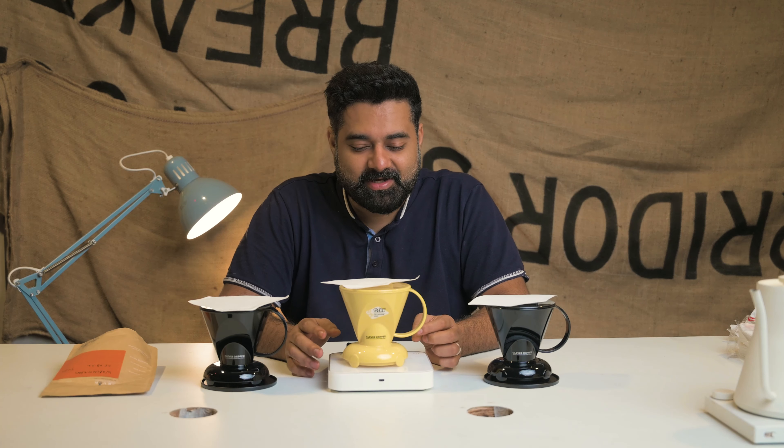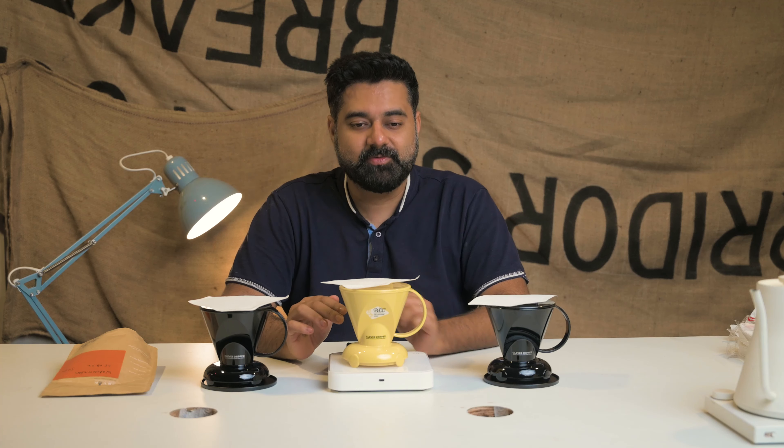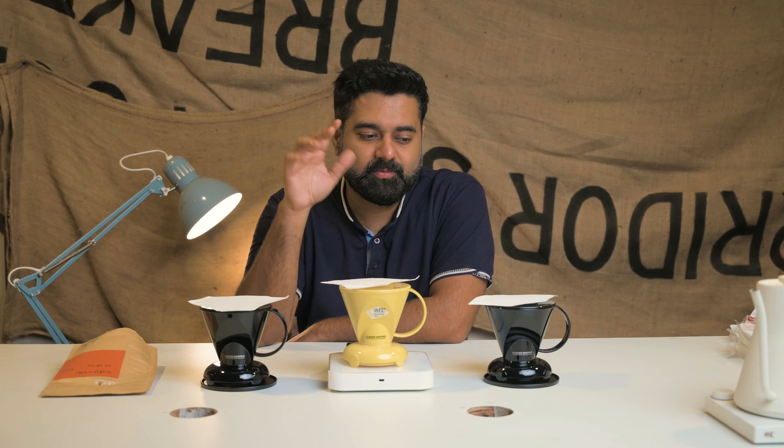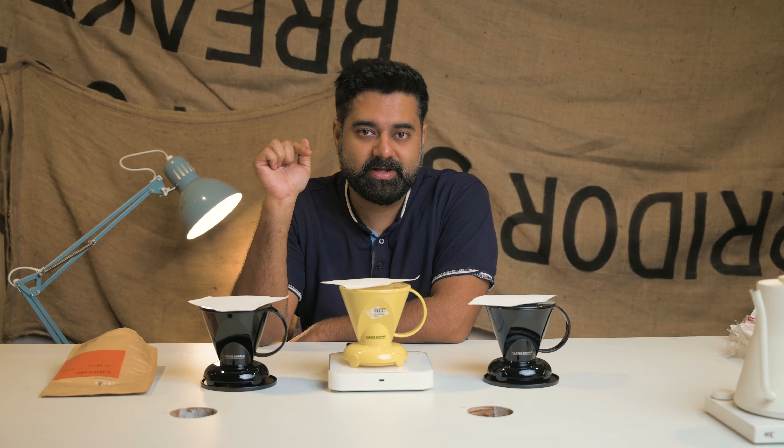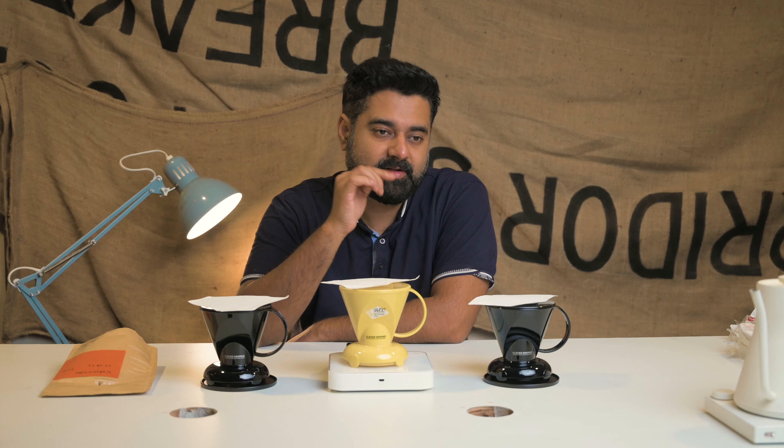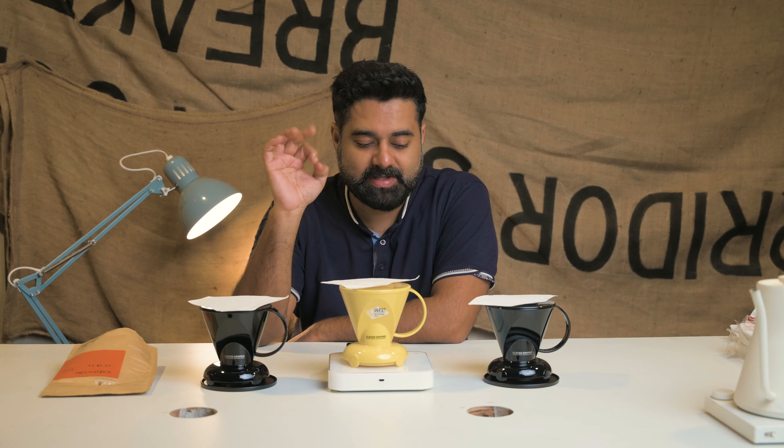We've got three Clever Drippers now, and we're going to brew six times - three are going to be putting the water first and three are going to be putting the coffee first. So that's how it is.